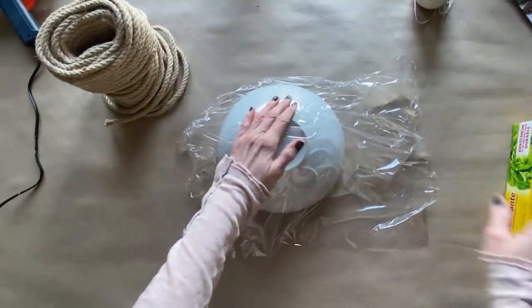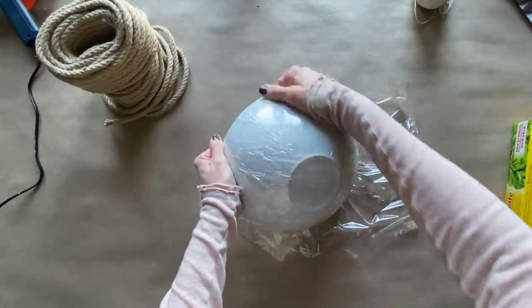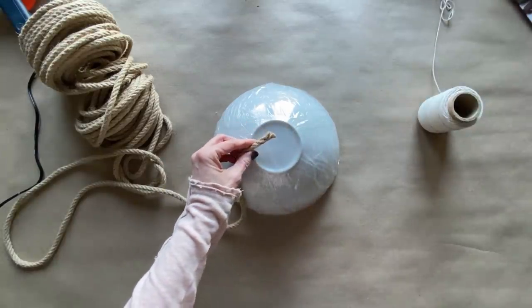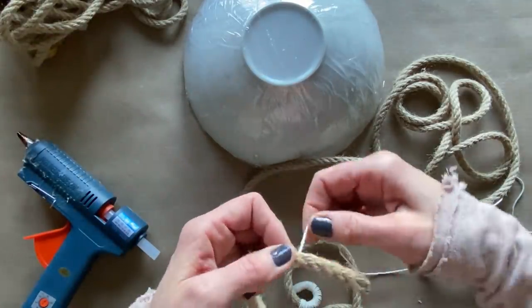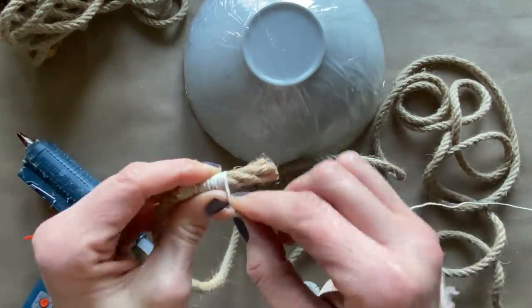I'm just using the saran wrap to protect the bowl — we're using it as a skeleton for the bowl we're going to build with the jute rope. First thing I'd like to do is use a tiny little bit of hot glue to secure just a little bit of the butcher white twine at each end of the jute rope.